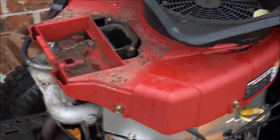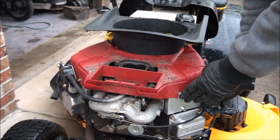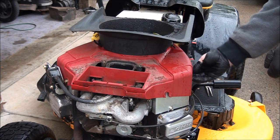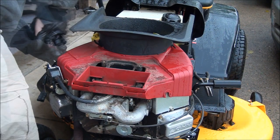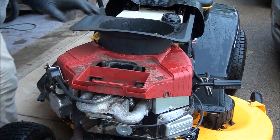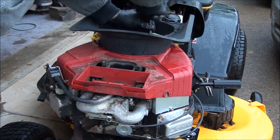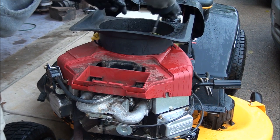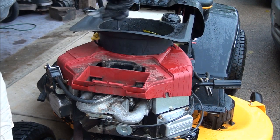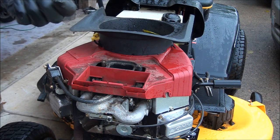It looks like we're going to have to remove the red engine cover. There are six bolts that go all the way around that hold it on, so I'm going to grab a three-eighths inch socket and take that off. I also need to take that black piece off — there are four bolts and I'll use a 5/16 socket to get that off. You can't take off the red cover until you take off the black cover. Starting to rain out here so I better head inside.